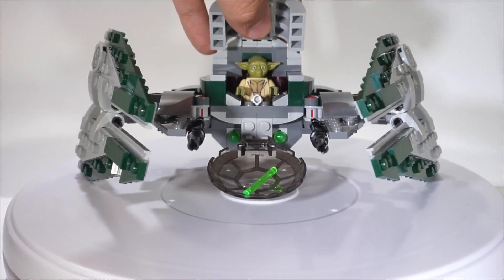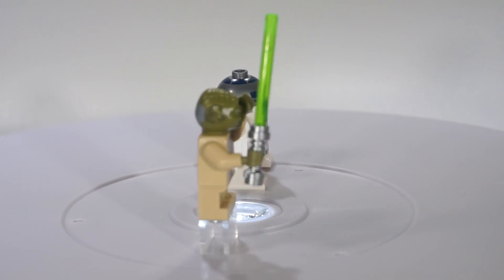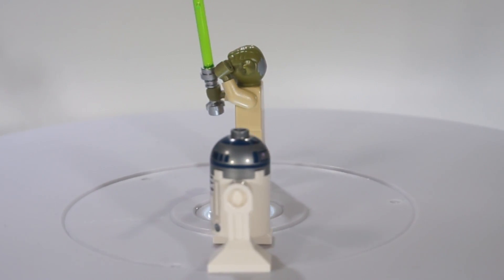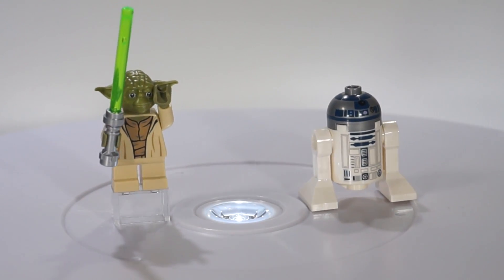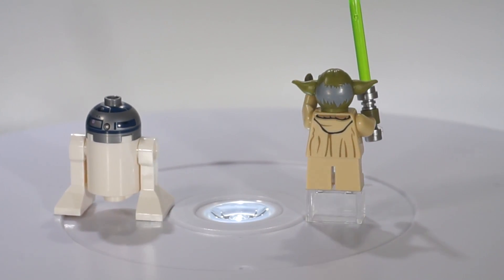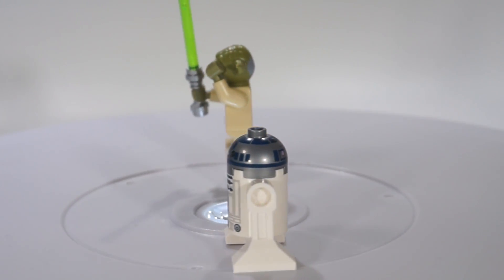That just makes it easier for the main figure to get in and out of the set. Moving on to the minifigures included in the set, we have R2-D2 with a silver top, and of course we have Yoda and his lightsaber. Nothing really much to say about these two figures — we've all seen them before. I do like them though, don't get me wrong. Yoda's printing on the front looks pretty good, and so does R2-D2. I've had them before — they look exactly the same.